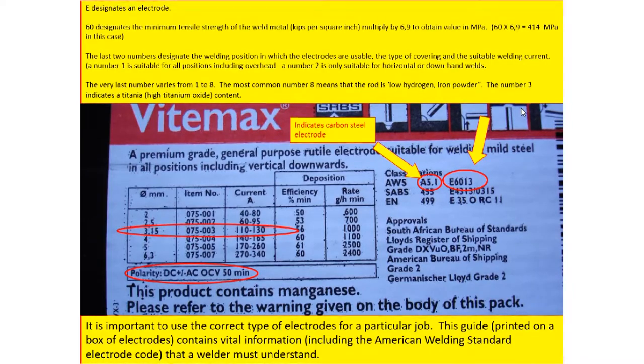The last two numbers tell us about the weld position in which the electrodes are used — whether you are welding horizontally, vertically, or overhead. When welding overhead it is called an underhand weld. The last single number on the electrode code varies from one to eight. The most common is eight, meaning low hydrogen or iron powder. Number three indicates titanium. We must know these numbers represent the constituent of the electrode, because the chemical composition can affect the strength of your joints.